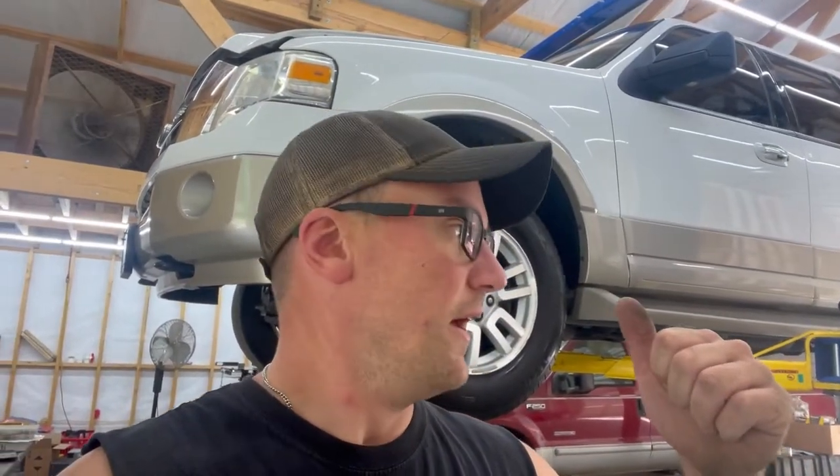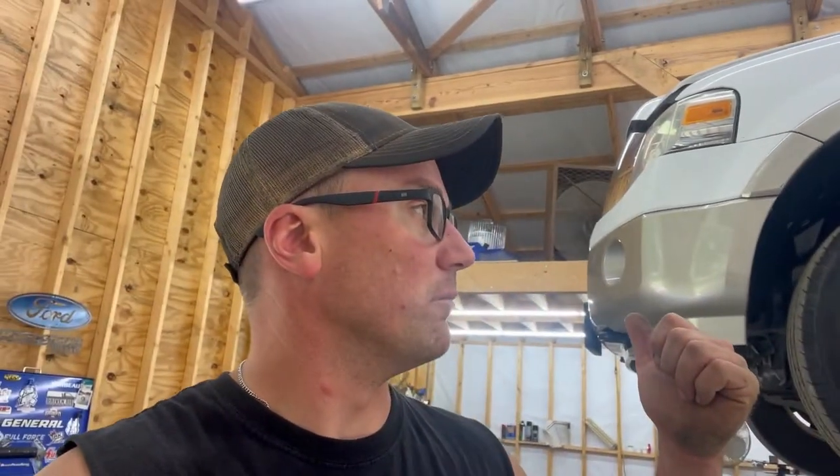Hey guys, Automated Garage back today. We got a quick video showing you how easy it is to replace a water pump on this 2009 Ford Expedition. This should apply for 07 through 10 Expeditions with the 5.4s in them.